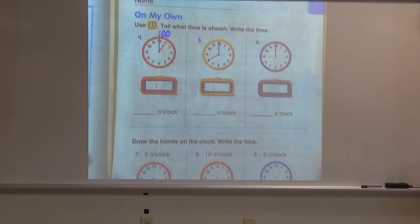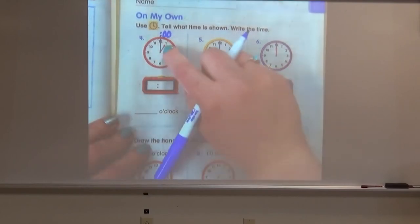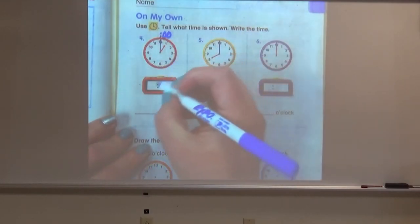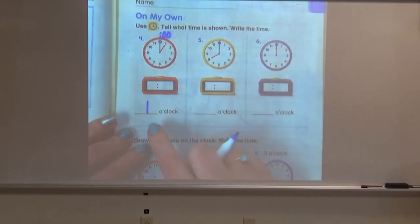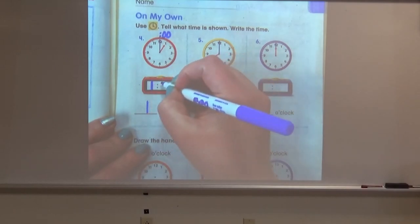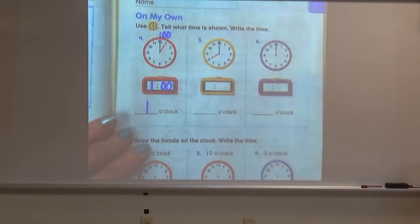If you said this clock was showing one o'clock, awesome job — it is showing one o'clock. Our hour hand is pointing directly at the one, and the minute hand is pointing at the 12. We write the one down here to say one o'clock, and on our digital clock we write the hour as one and the minutes as zero zero.